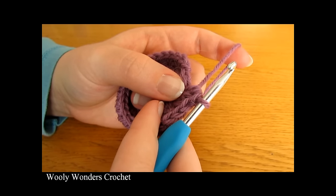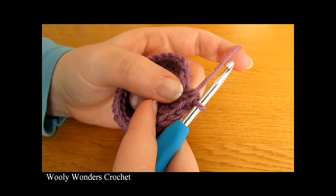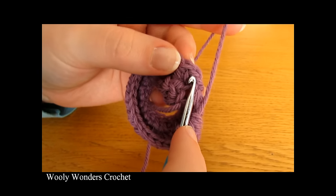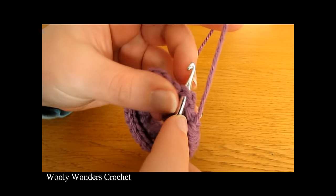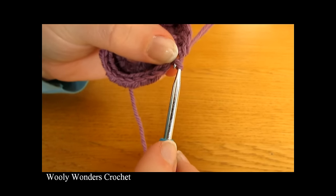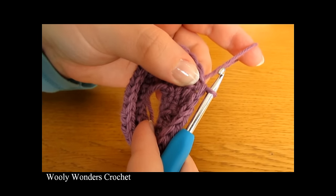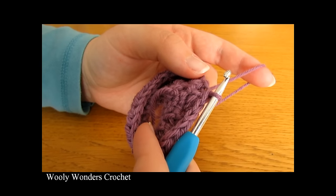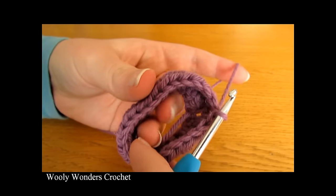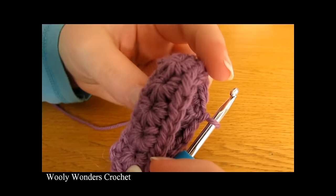At the end of this round you should have 24 stitches — 24 half double crochets. Then to finish off this round, we're going to do a slip stitch into the first half double crochet that we worked. Make sure that you're not going into the little chain 1 there — the chain 1 at the beginning of the round did not count as a stitch. So make sure that you're going into the first half double crochet. There we have finished round 2.